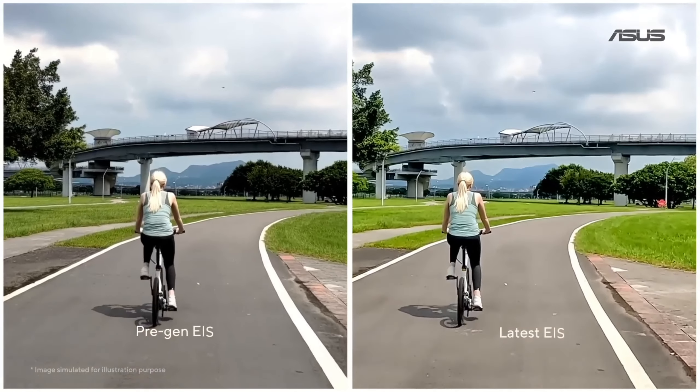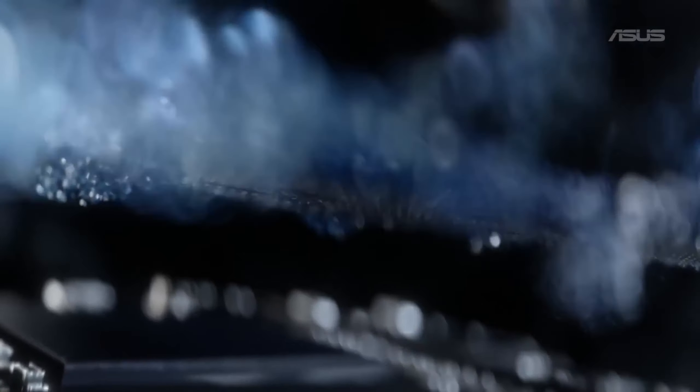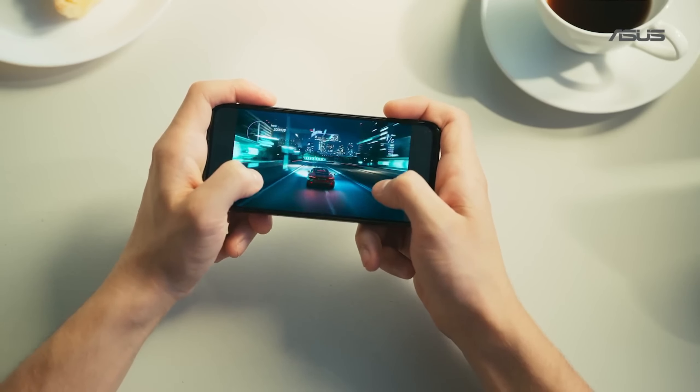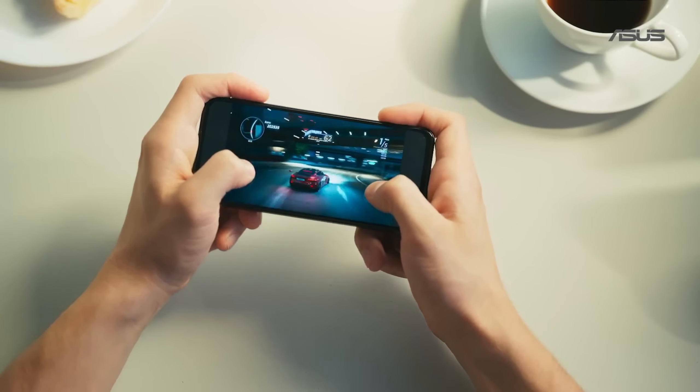We combined it with the most advanced EIS algorithm that we could find. The latest Qualcomm Snapdragon 8 Plus Gen 1 chipset is made at 4nm, the world's most advanced manufacturing process. This makes the Zenfone 9 incredibly smooth and responsive, even when playing the latest games.